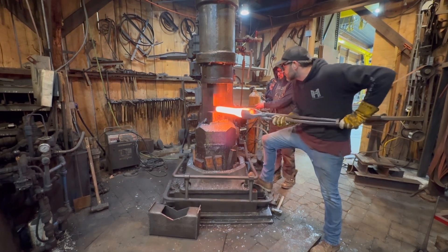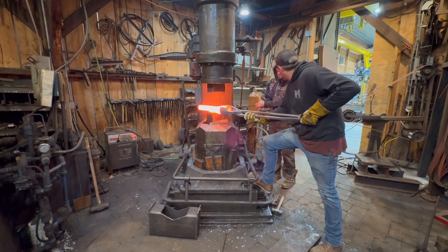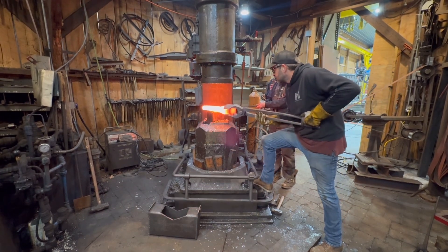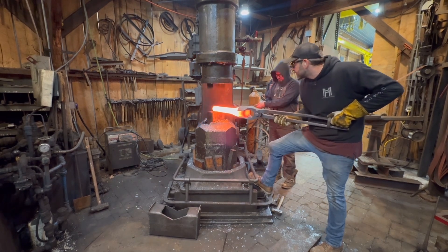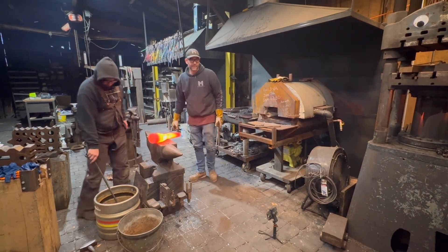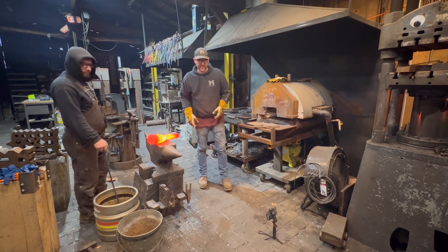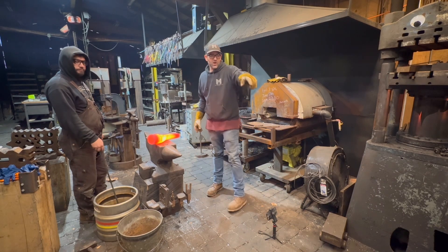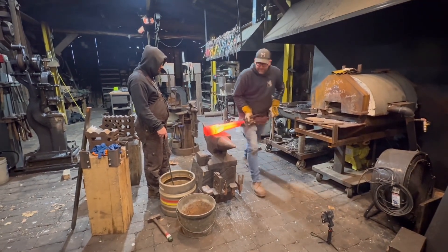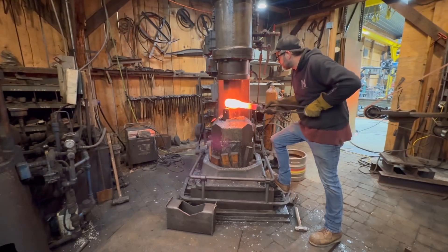Once I'm done and have that close enough on the hammer, I'm going to go over to the 200-ton press — I'm sorry I didn't get footage of that. One of the disadvantages of being a working shop trying to film content as we work is I don't always get everything perfect, but thanks so much for the support. As we grow we'll get better at filming every step. We're nearing 3,000 subscribers — if you hit that button it helps. That end is now two-inch square and we'll come back to the hammer to break the other end down.